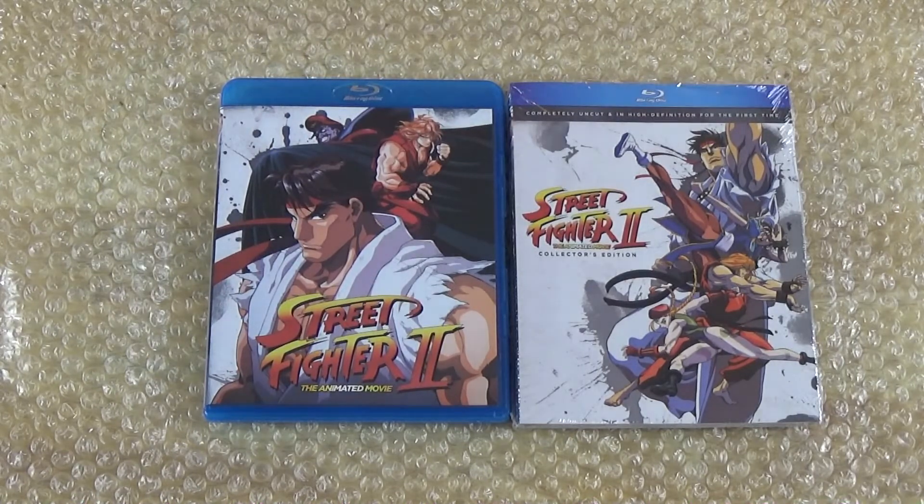That is it for Street Fighter 2 the animated movie collector's edition on blu-ray — the uncut version. I hope you guys enjoyed the video. Like, comment, subscribe, and I'll catch you guys in the next video. Later guys!